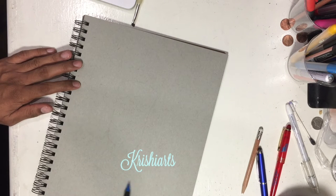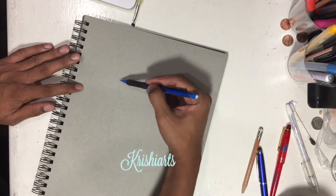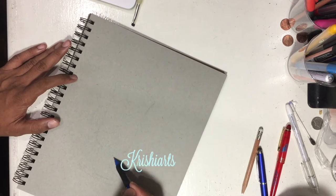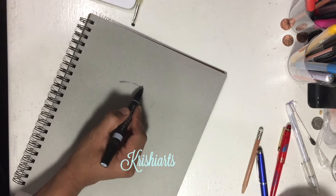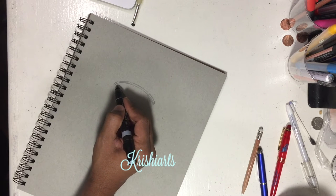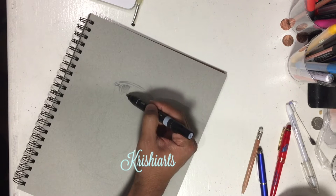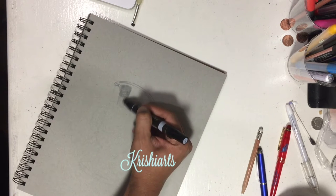I started drawing an outline of the glass looking at the picture. I used a mechanical pencil here, and then after the outline was drawn I used Prismacolor cool gray — it's about 30% cool gray — so I started putting down the gray shades that I see in the actual picture.